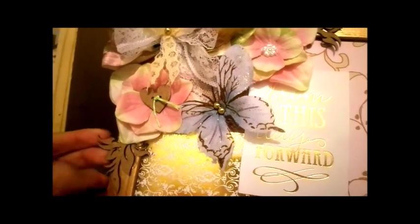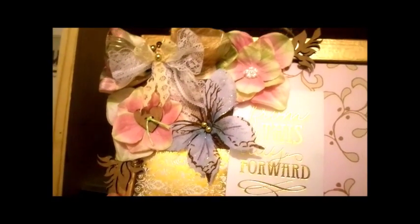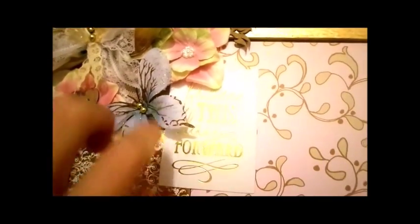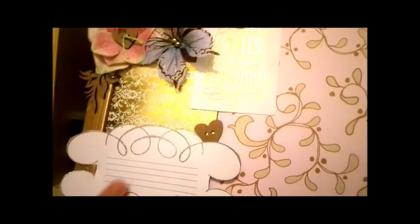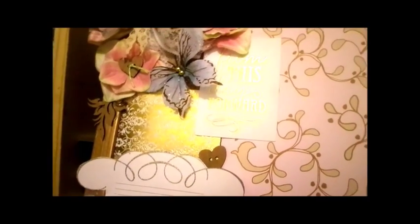Tucked behind this flower I have a beautiful wood piece from the Fanciful Elements collection, and I also have one here in the back. Here's a little car — this is from "From This Day Forward." And here's another little button from the button shape set.